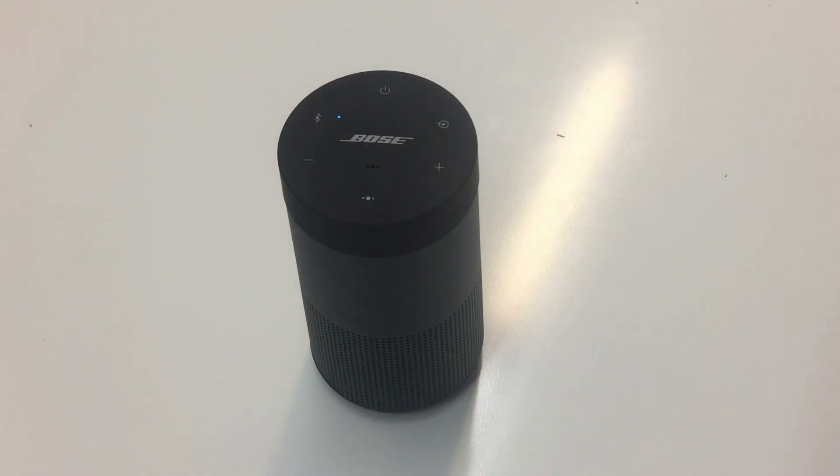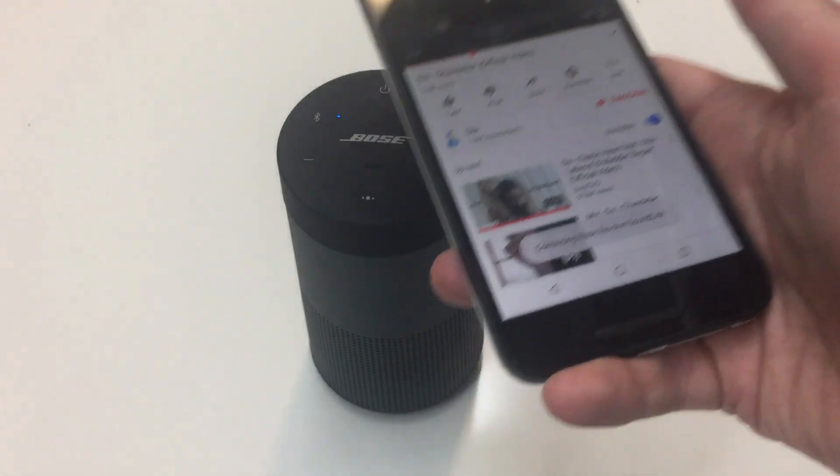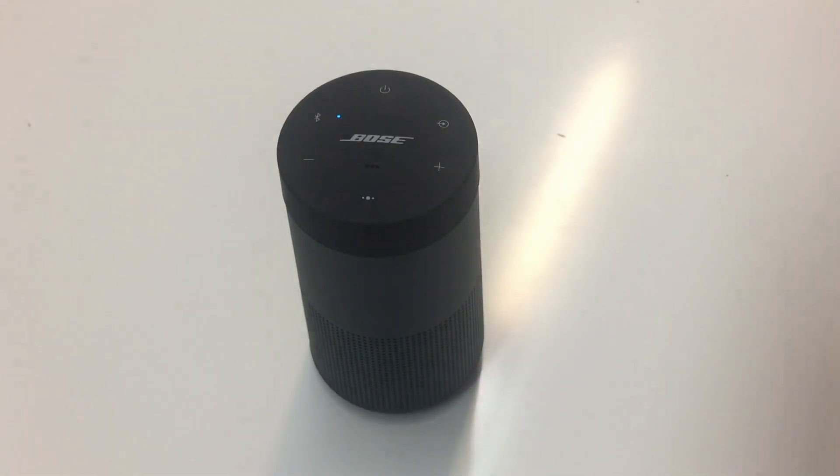And that's it. We will see that the two devices will be paired and we will listen to the music playing in our speaker. So let's do that. I just tap the two devices — connected to Nexus 5X, disconnected.